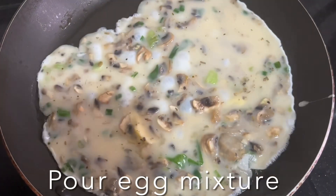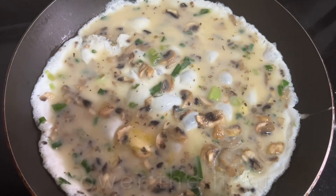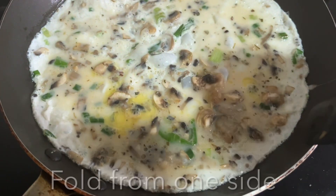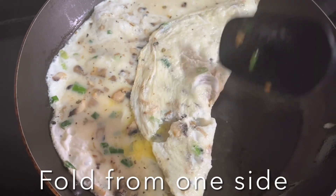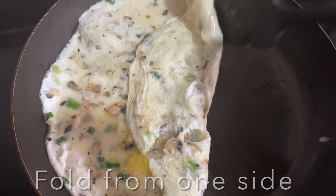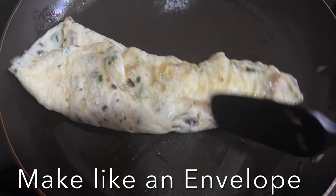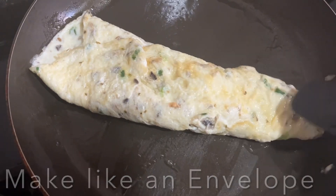Let it set, then lower the flame and close the lid. Allow it to cook on a very low flame, then fold from the side carefully, folding it like an envelope. Once almost done, add a little butter on the side for extra flavor.